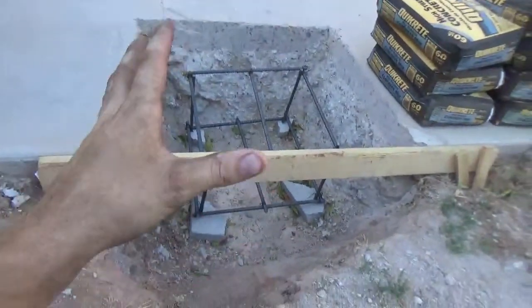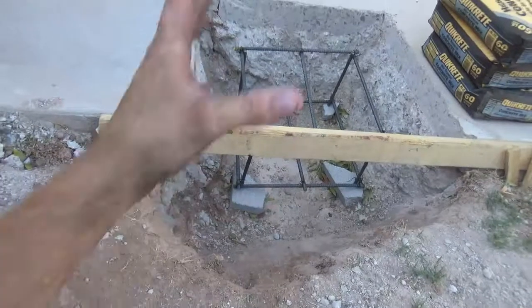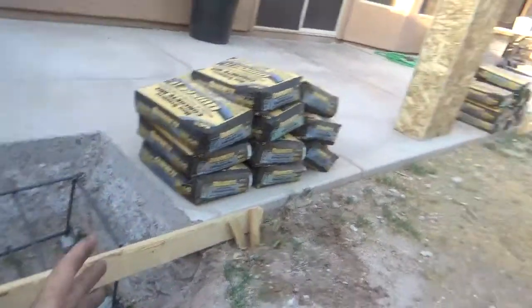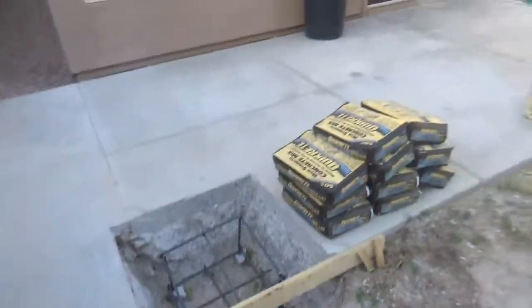So as you can see, here's our footings. I'm probably gonna put a piece of plywood right here so we don't pour all that concrete there. This isn't nearly enough concrete yet, but I kind of set up ten bags per footing. Let's walk it here.